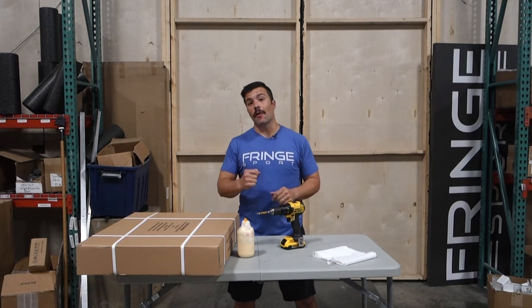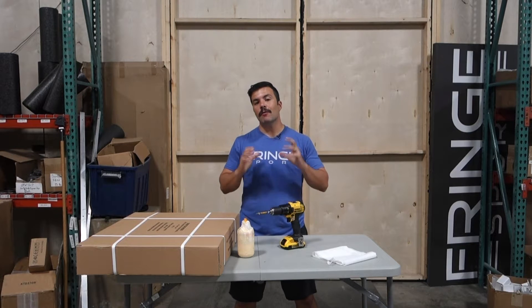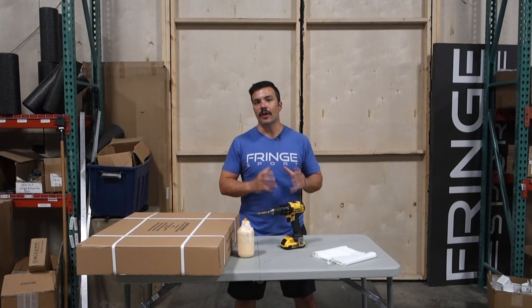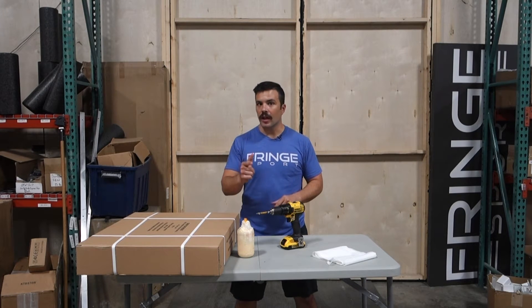Have you ever wanted a plyo box but not wanted to pay the high cost? Have you ever been burned by shipping damage on a plyo box or some other large bulky item? If so, you're in luck.